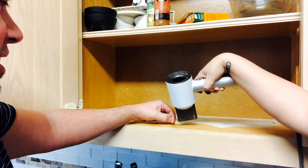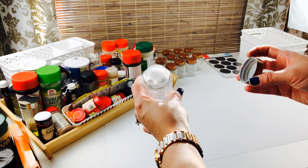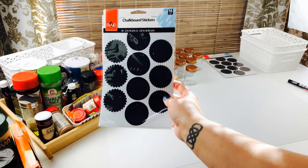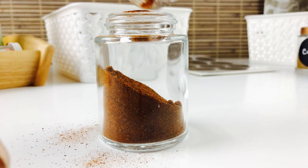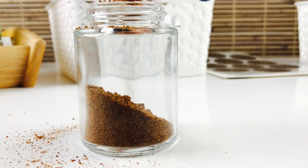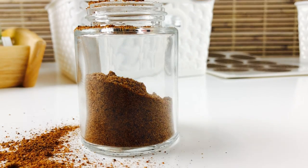Now one thing I really wanted to do was put everything in the same type of jar — that way everything looked less cluttered — so I purchased these online. I also got these round chalkboard stickers to label them. I made sure all of the containers were washed and dry before starting to transfer all of my spices. And I probably could have used a funnel a time or two. Oops!